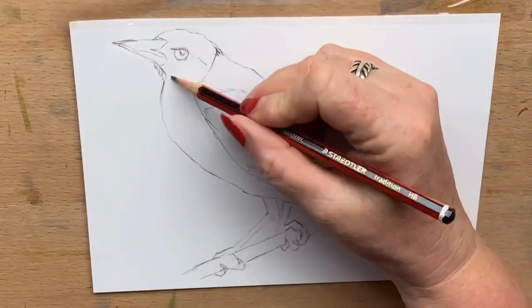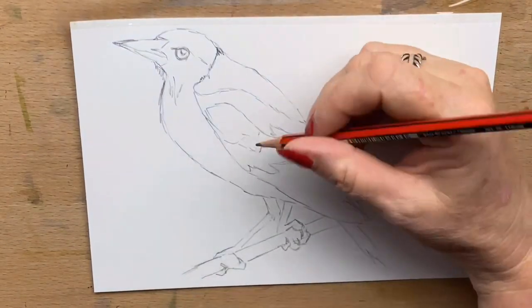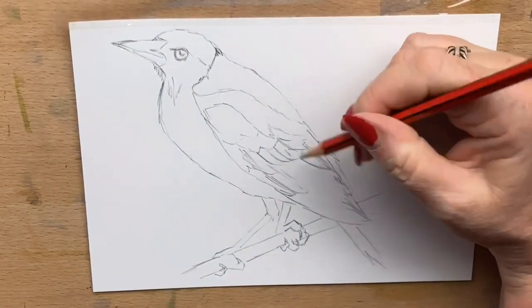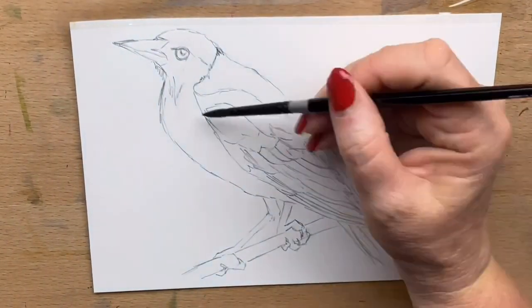They're an amazing bird. They've got an awesome sense of humour, they're really intelligent — highly intelligent. And they're just gorgeous shades of black and grey. So I thought it would be a fun challenge for myself to work as many different tones of grey as I could to create the effect that I wanted.